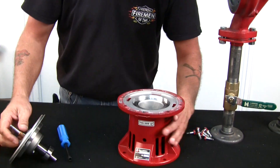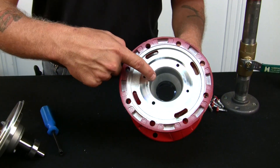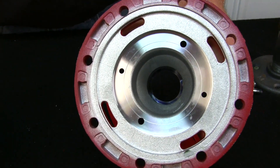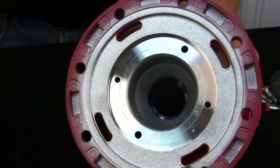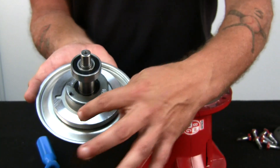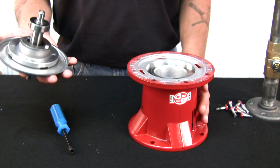What you want to do is make sure you look down in here. There should be a waffle spring at the bottom. Make sure that the holes on the back of this line up with the bolt holes back here that the two screws were pulled out of.